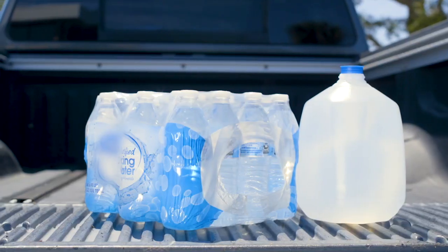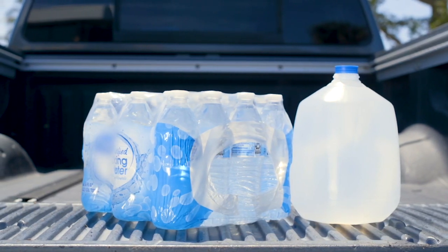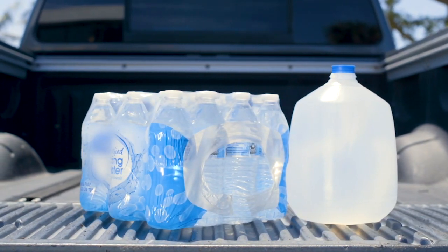Forget the hassle and high cost of buying bottled water on the road, and avoid unnecessary trips to the store and heavy lifting.